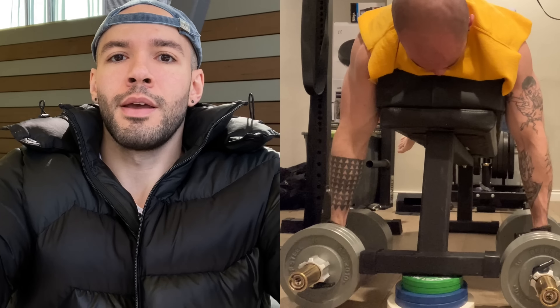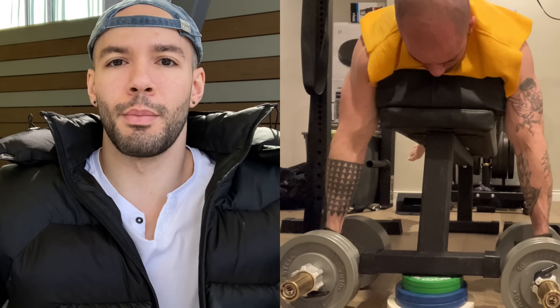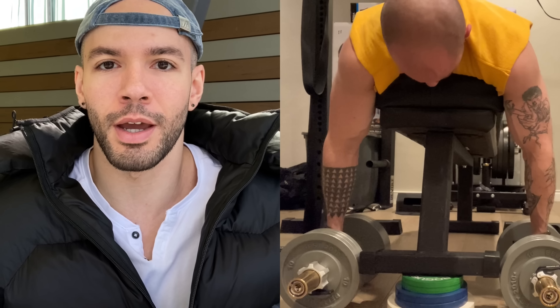Dumbbell seal rows — I've been doing those for a long time. Funny story: the fat pad I use to increase range of motion on my bench is so wide that I need to pull the dumbbells out almost like a reverse fly to get the range of motion needed to feel my back working. What I found is that stresses my upper and mid back so much more, and the peak contraction is a lot higher. I can't fully explain the biomechanics — I'm just telling you the sensation and what my body does.